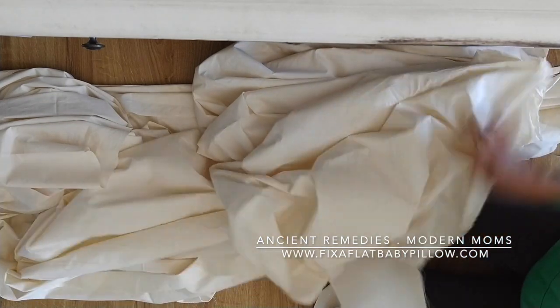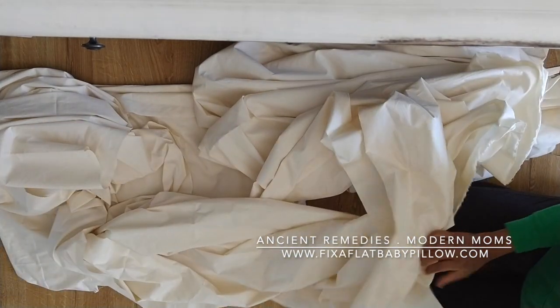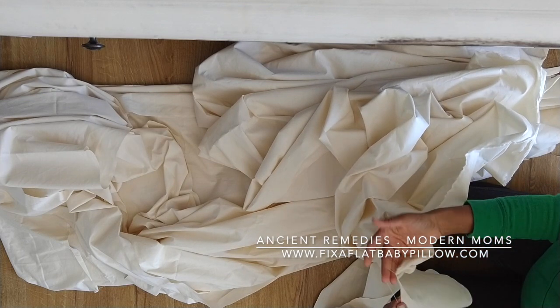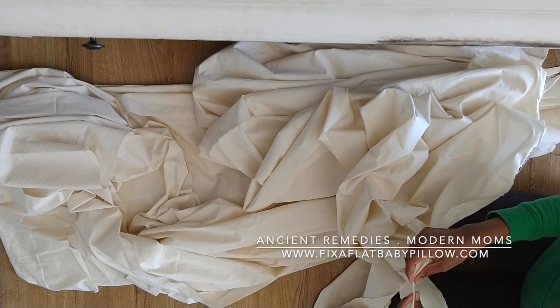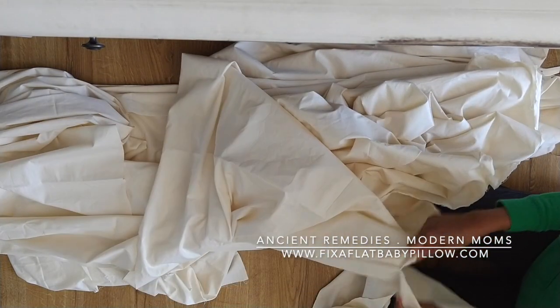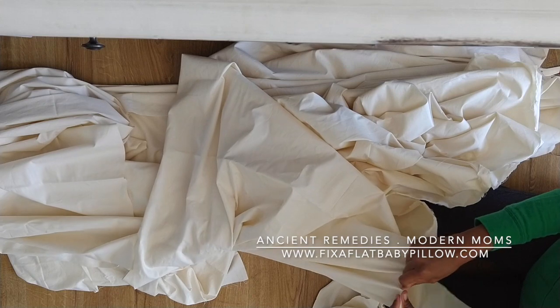The only issue is each time you use it or wash it, some threads will keep coming out like this — it will fray. You can just take a pair of scissors and trim it if that bothers you.